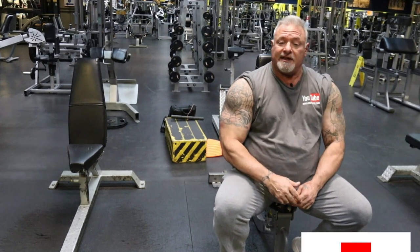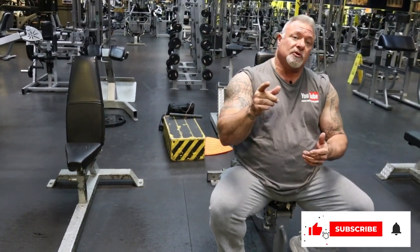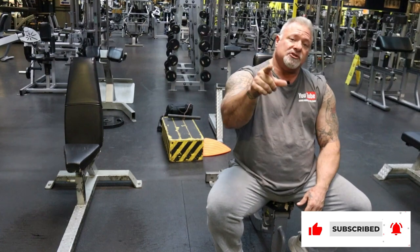That's my rant for today. I hope you guys learned something — thank you so much for tuning in. Please like, subscribe, and share, and I'll see you guys at the next workout. Have a good day. Peace out.